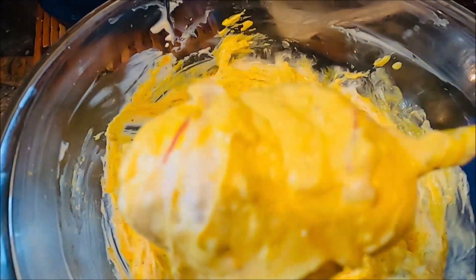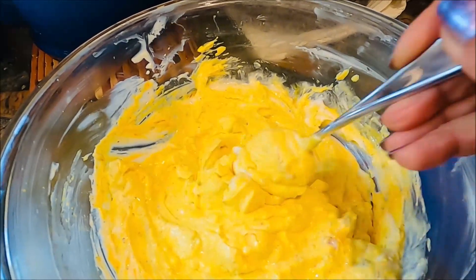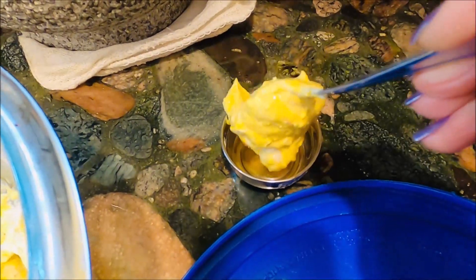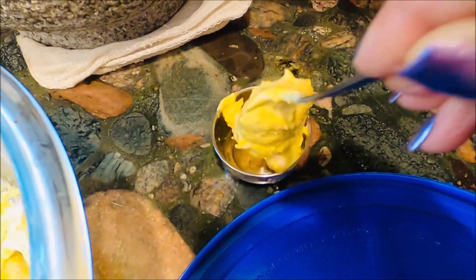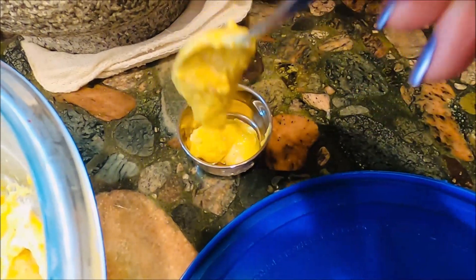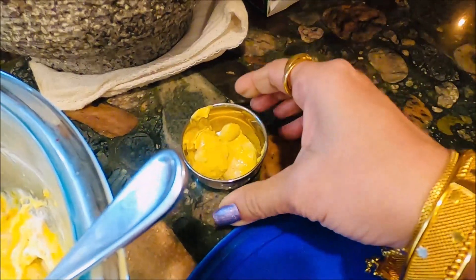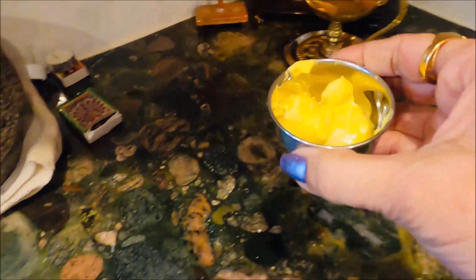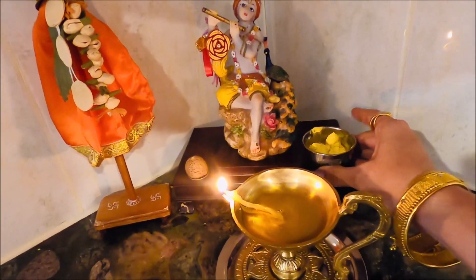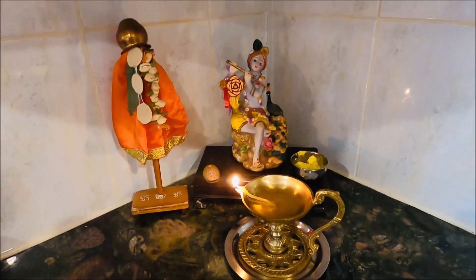Look at it — so beautiful! Hare Krishna, Hare Krishna. Happy Gudi Padwa!